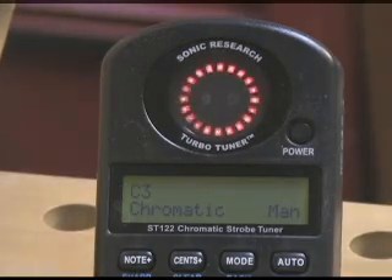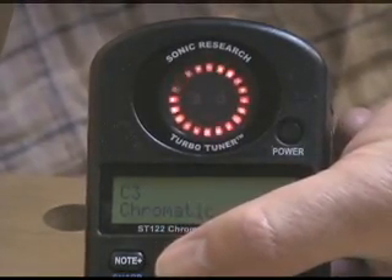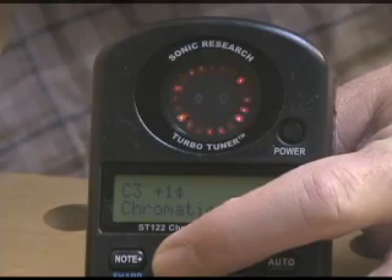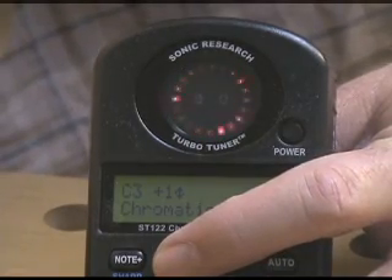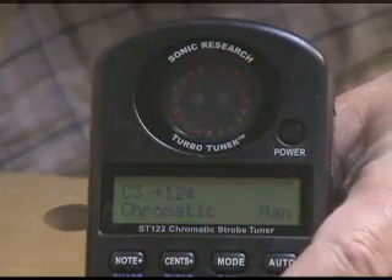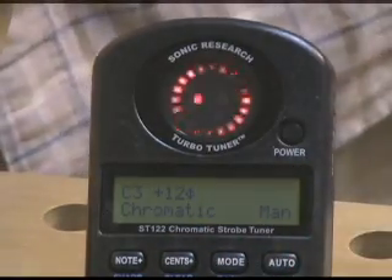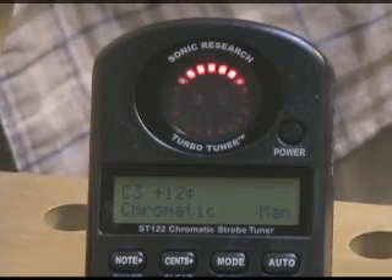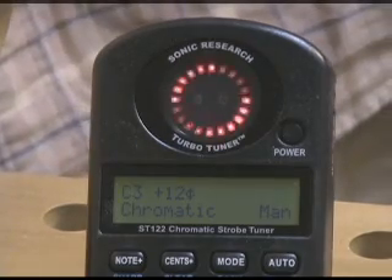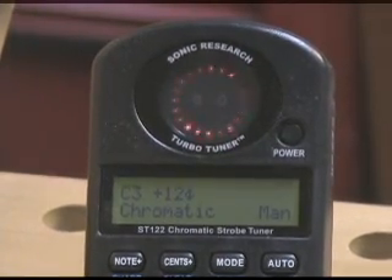We're going to match the tuner to the soundboard, and then we can precisely measure that note. I'm just going to bump up the cents with this key until the pattern stops rotating. And that is C3 plus 12 cents — that's the note that the top is currently tuned to.